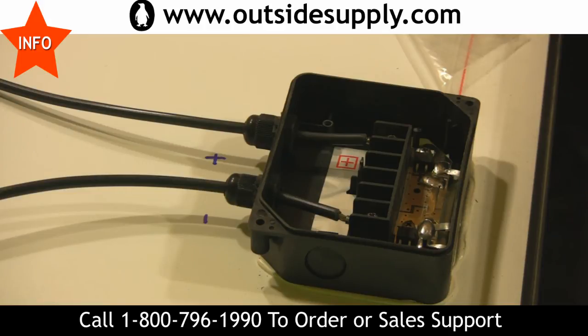So for Outsidesupply.com, this is Chad. Hope I've shown you a nice little trick for determining the polarity on these Go Power RV solar panels. Thanks a lot and have a great day.